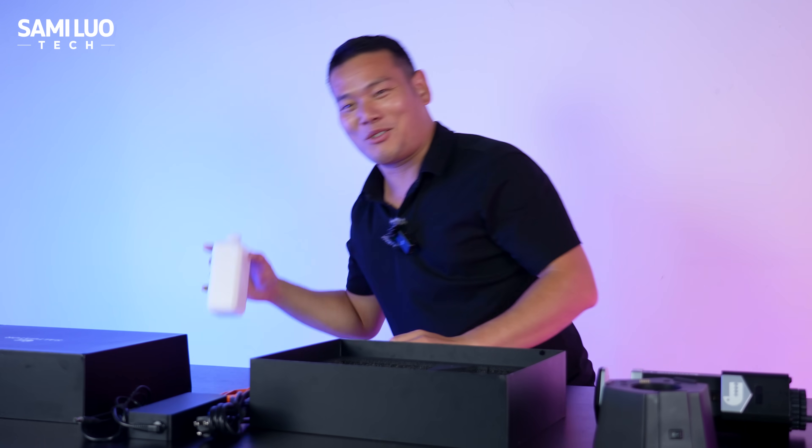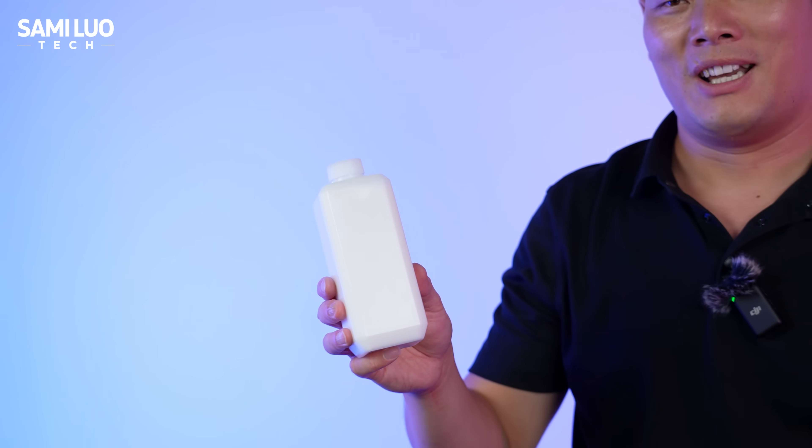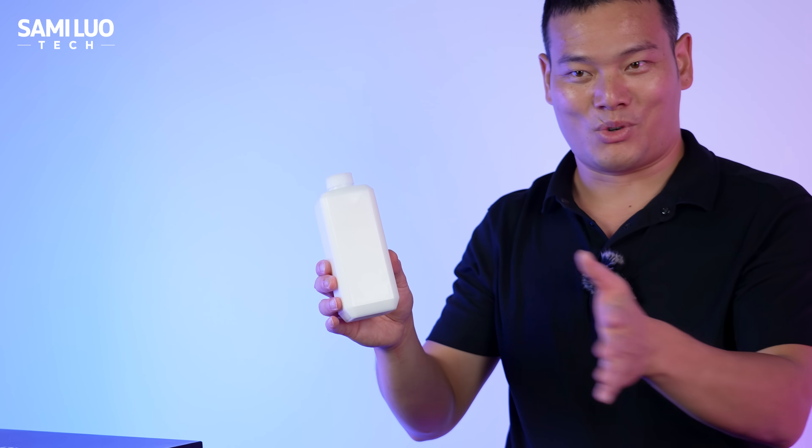Oh, by the way, don't forget we have one bottle of raw material which comes with the box, but in a separate box.